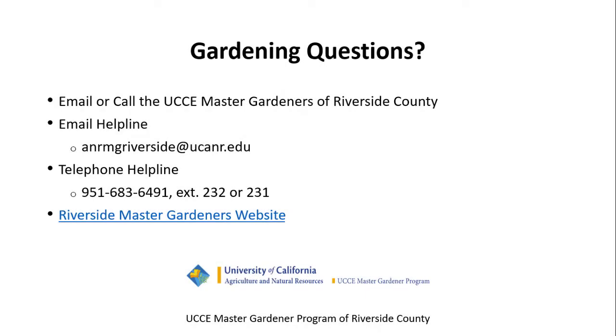Gardening questions? Email or call the UCCE Master Gardeners of Riverside County. Email helpline: anrmgriverside@ucanr.edu. Telephone helpline: 951-683-6491, extension 232 or 231, or visit the Riverside Master Gardeners website.